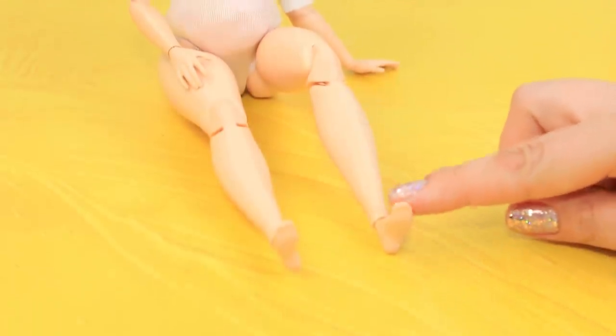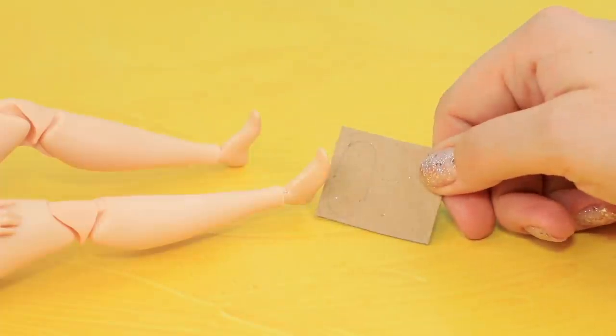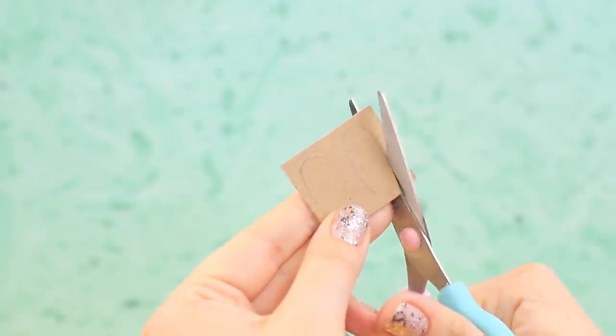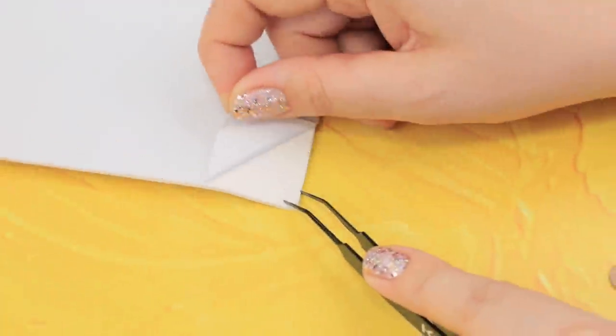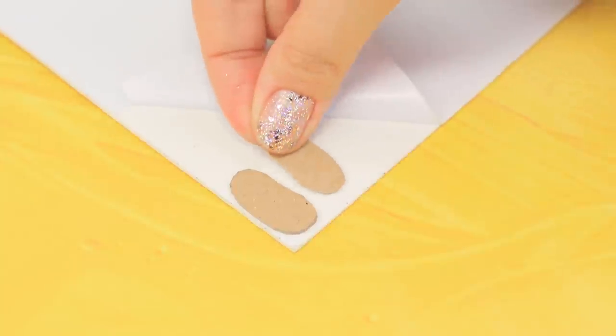Barbie needs beach sandals. Outline her foot on a thick piece of cardboard and cut it out. Take sticky foam paper, remove the protective paper, and glue the cardboard sole. Cut it.